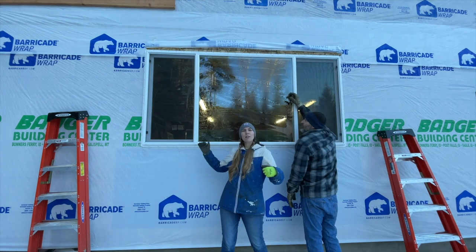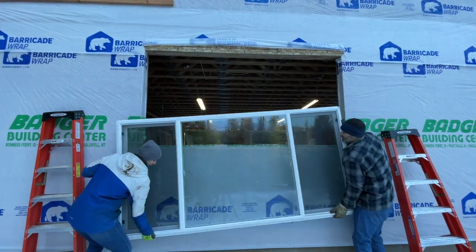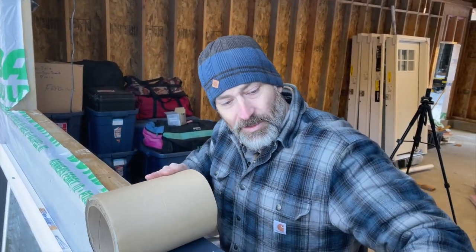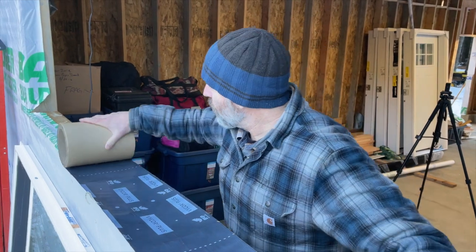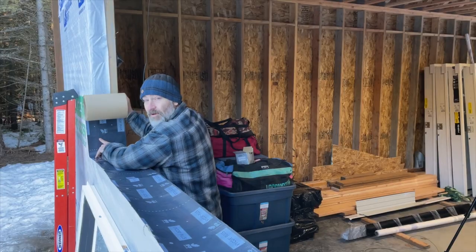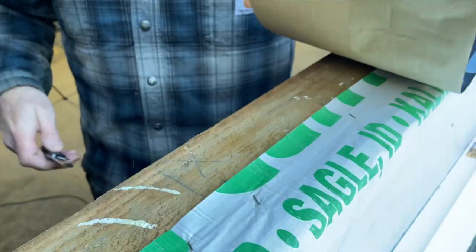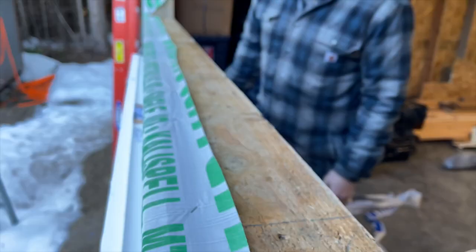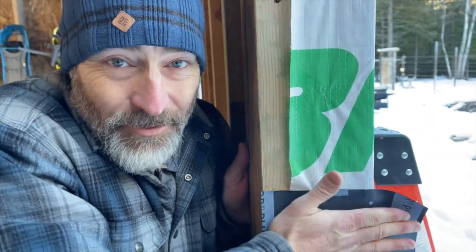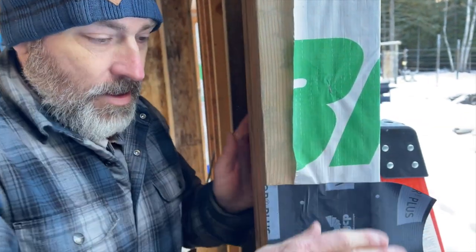We're going to take the window out, caulk around the edges, and then get it put back in. We've got this black rubber sealant — I forget what it's called — but it goes part way up each side and all the way across the window sill, then comes up the sides. It doesn't like to stick very well when it's cold, so we might have to get Jules's blow dryer out to heat it up.